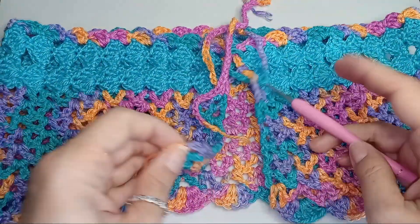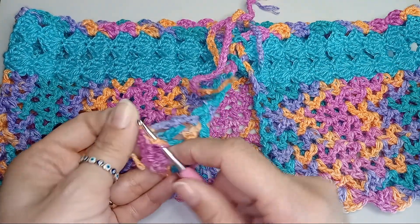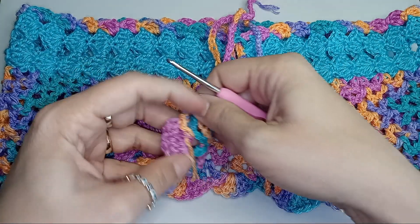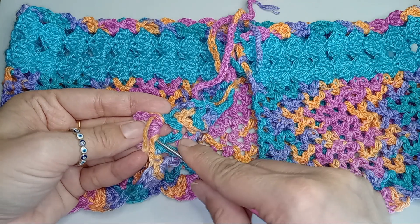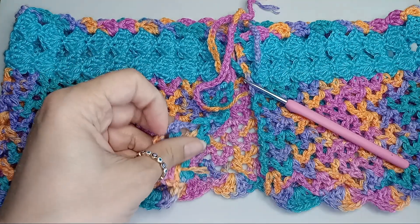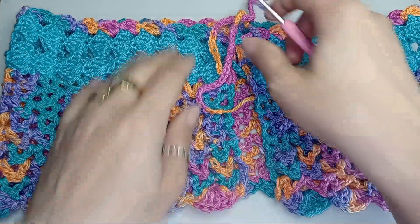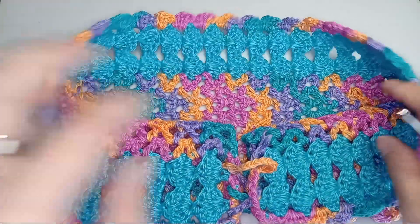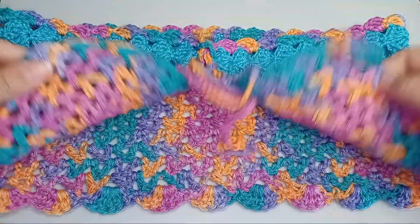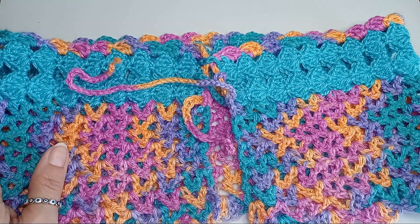Let me quickly weave this in and I'll go try it on my mannequin. I don't have many ends here left because I try to weave in everything as I go. And it's all good. So let's check it on the mannequin now.